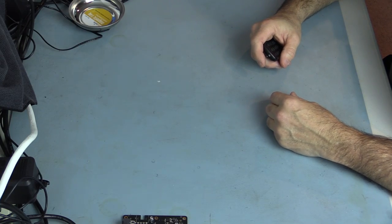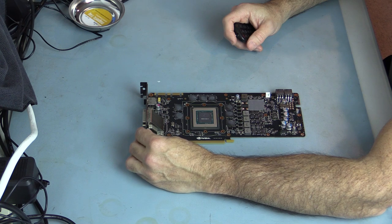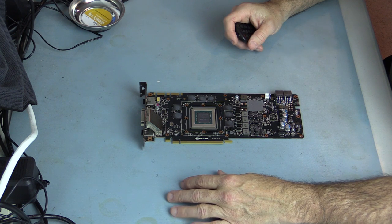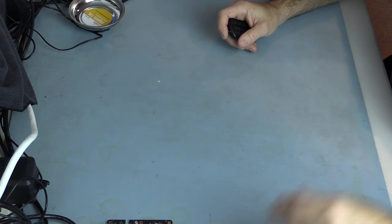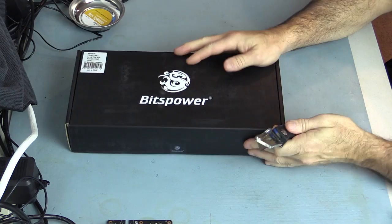We have the CSQ blocks removed from the 980 GTXs. After all the fun of getting those blocks polished and clear and putting them in the system, I'm still not quite satisfied — they're nice and they look good, but it's not quite what I wanted. Fortunately, Bits Power has now come out with a full cover block for the GTX 980.